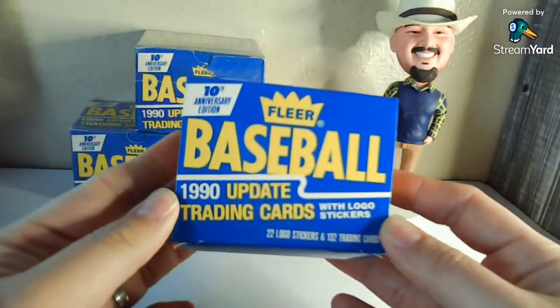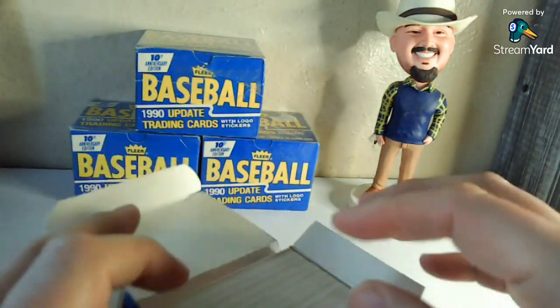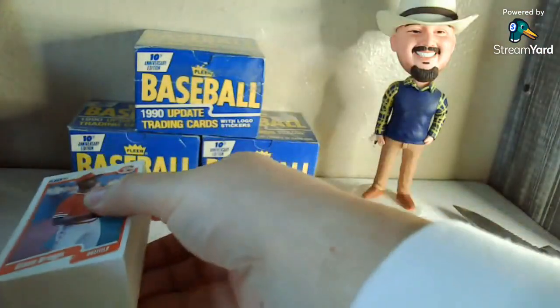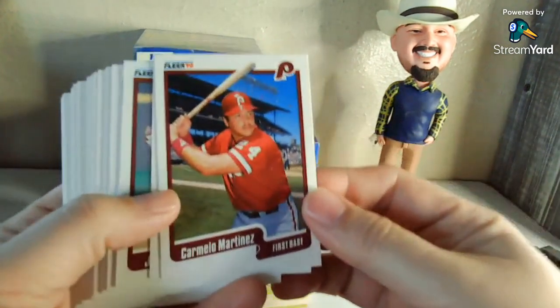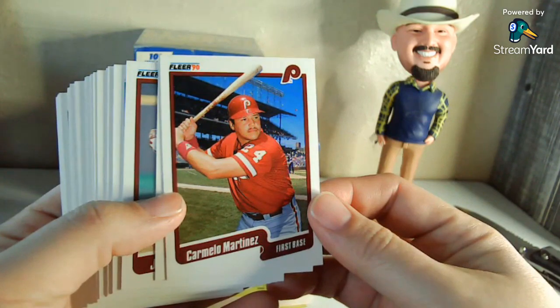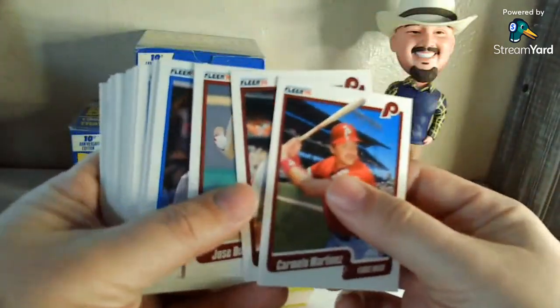A lot of y'all that actually watch and interact with me are junk wax kids, so I thought some of y'all might appreciate it. This would be after the Fleer — you know, the good old days when you only really had one set a year by the major manufacturers instead of 75 of them. This would have been produced later, either after the season or toward the end of the season — updated players that got traded, rookies, things like that. So I guess we're starting off with some Phillies here.